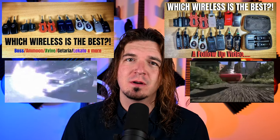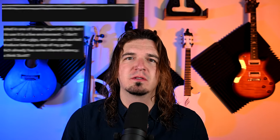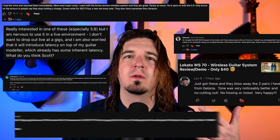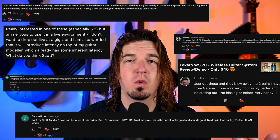This is part three in my video series about what is the best cheap wireless guitar system. The first one I released about two years ago, part two about one year ago, and this is part three. I'm going to be responding to comments and sharing more info that I've learned over these last few years. Thank you to everyone who has commented and contributed to the conversation.